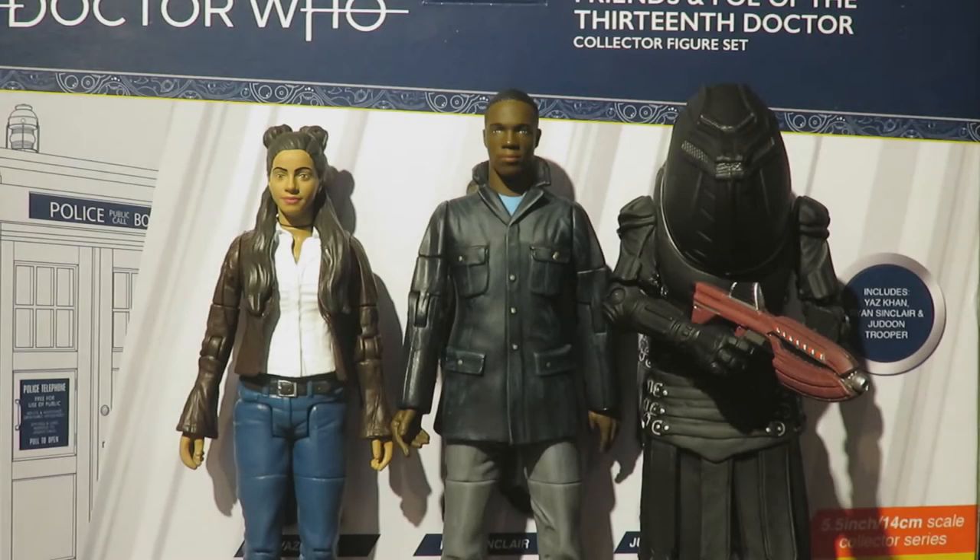Hello and welcome back to another Doctor Who action figure review. In today's review I'll be looking at one of the upcoming Doctor Who B&M sets, the Friends and Foe of the 13th Doctor Collector set, containing Yasmin Khan, Ryan Sinclair and a Jadoon Trooper. A massive thank you to Evolution PR and Character Options for sending this over for me to review.